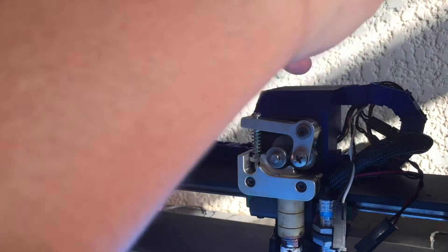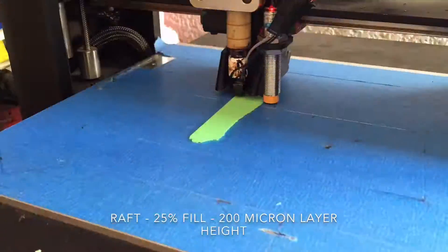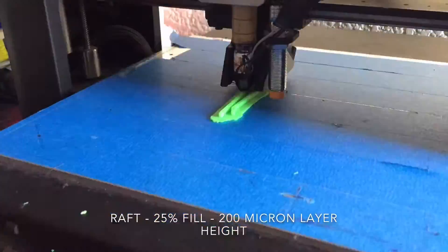For this project I am using the Hatchbox Green PLA. I really like using the filament that I found. I designed this monoclip using Autodesk and Blender.